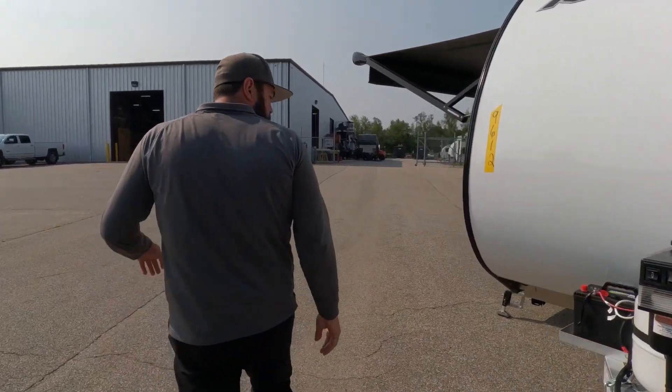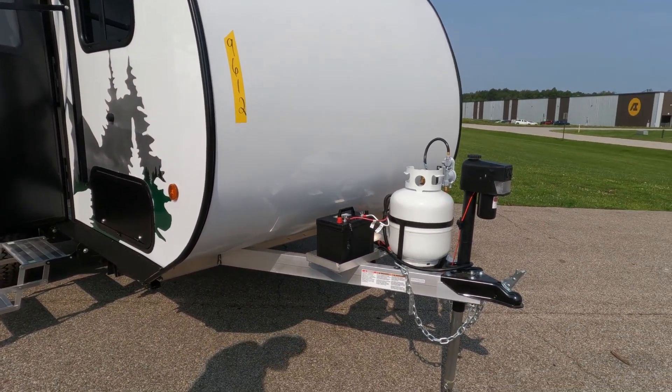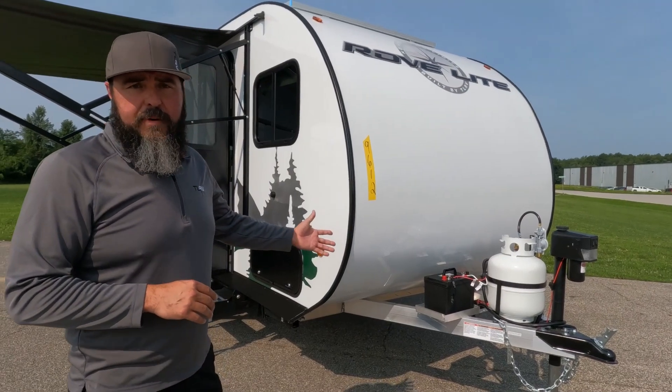As we walk around on the side here, you'll see we've got a spot for two batteries. Batteries don't come with the unit because it depends on what you want to install. Some people want to use lithium, some want AGM batteries, and some just use standard deep cycle batteries.